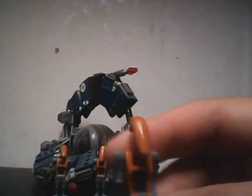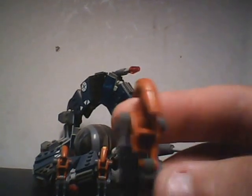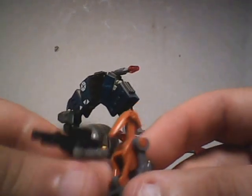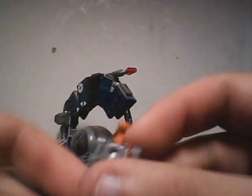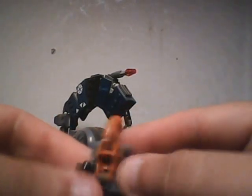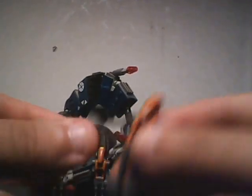It has a dark orange color to it, comes with a standard blaster, has a jetpack, and grey arms and legs.